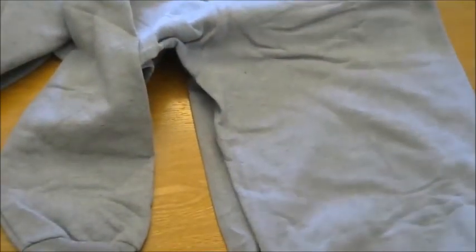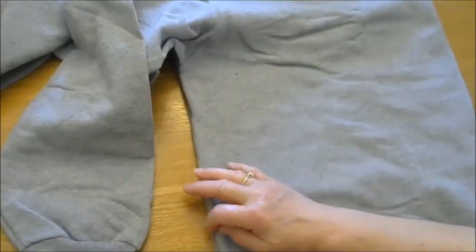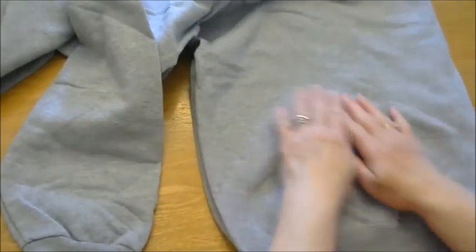You could pin this if you wanted to. I'm not going to, but you could. You're going to make sure it is lined up completely straight across and that it is smoothed out all the way.